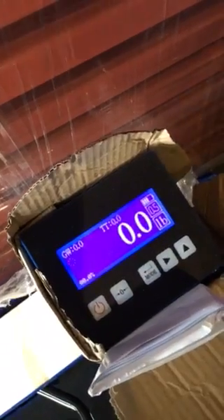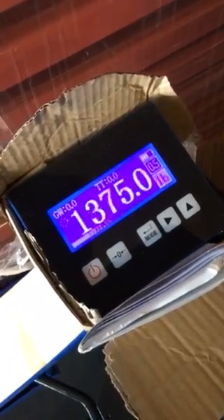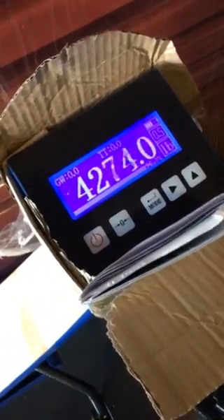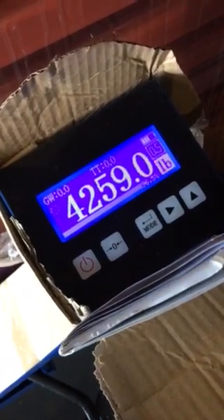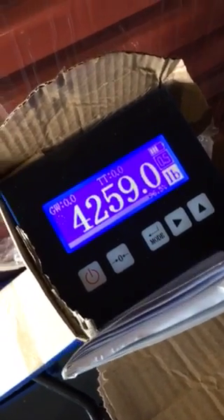Then you raise it up. And the weight you should have is 4,260, and it'll be close to 0.5. So that's how you calibrate it.